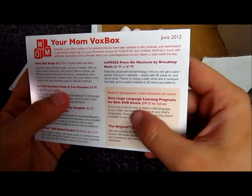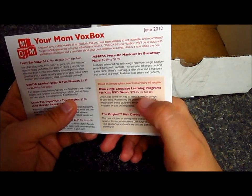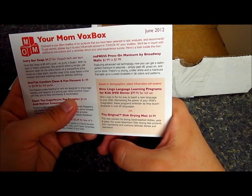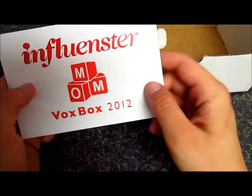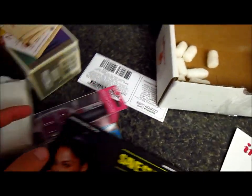That's pretty much what I got. I could have also received some Dino Language Learning Primes and the original Dish Drying Mat, but I didn't get those — I guess that's just for selected influencers. But I still got some pretty, pretty good things over here.